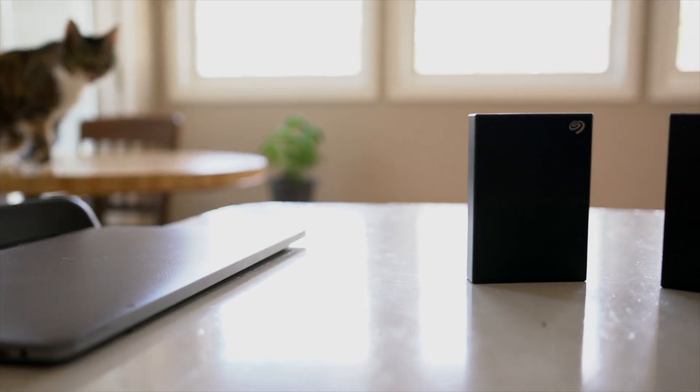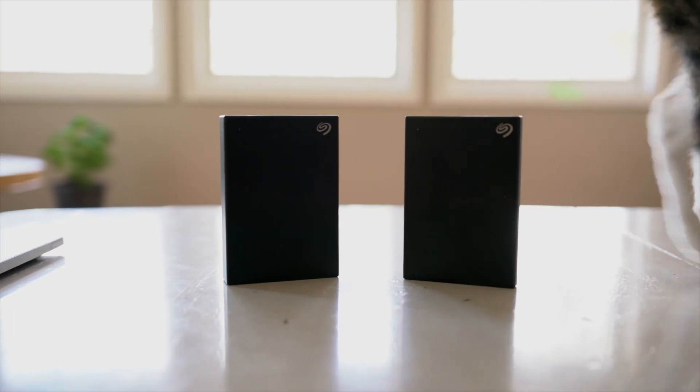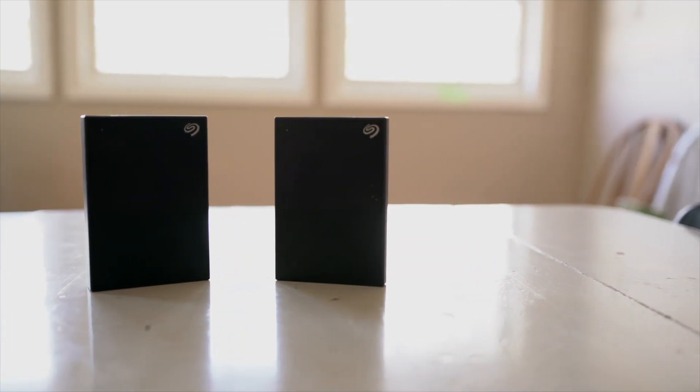These are nice and portable. You can put them in your bag. The only thing I do want to say — be careful. The bodies are made of aluminum, so if you do drop them, the shell could get damaged as well as your drive inside. These are not rugged proof drives, just a heads up.